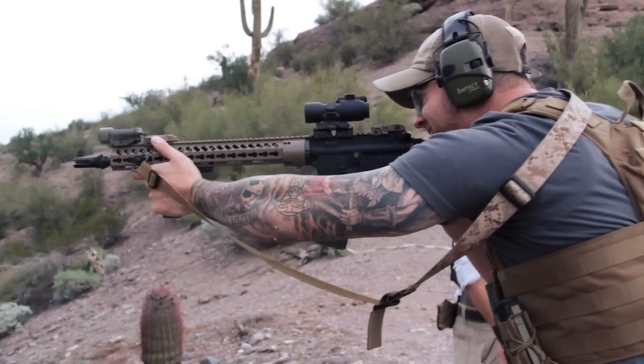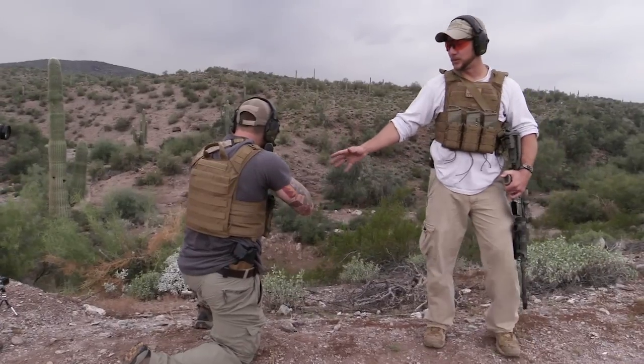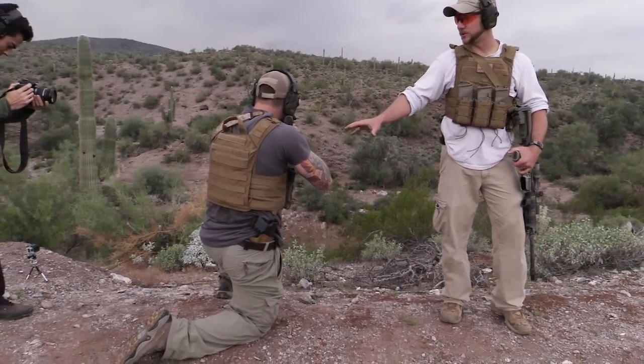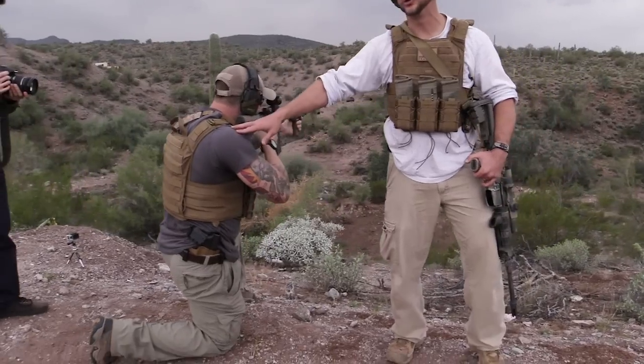Now Matt's going to go ahead and get into a standard kneeling position. This is an unsupported position. The thing to really pay attention to here is to make sure that you can still get a good cheek weld and that you can still get the stock of your rifle to your shoulder.